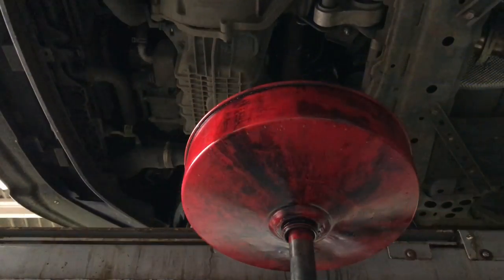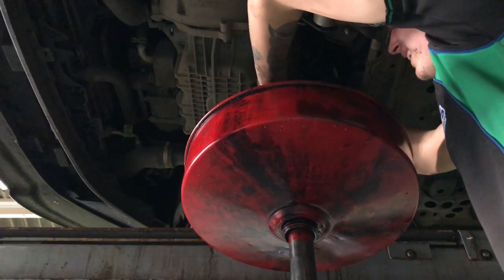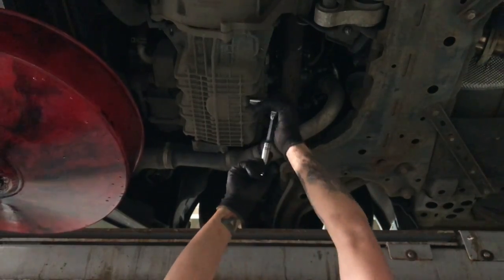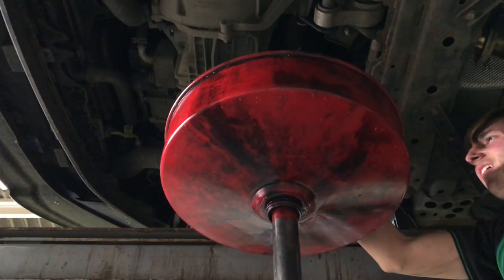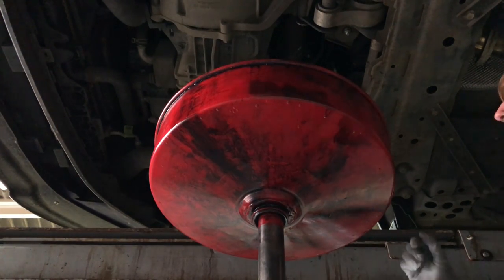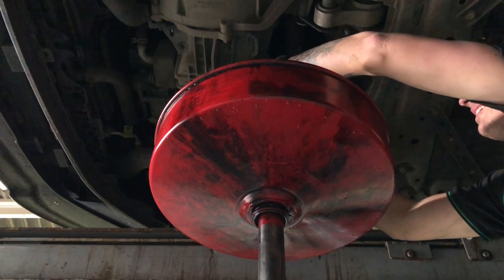First thing you want to do is get yourself an oil drainer, and we're going to be taking the oil sump plug out. It's relatively easy - it's located at the front of the car where you drain the oil. The sump plug is 30mm and I did have to use quite a bit of force as it was a bit tight. Give it a bit of force if you need to, and once that's out just leave it to drain for about 10 to 15 minutes.